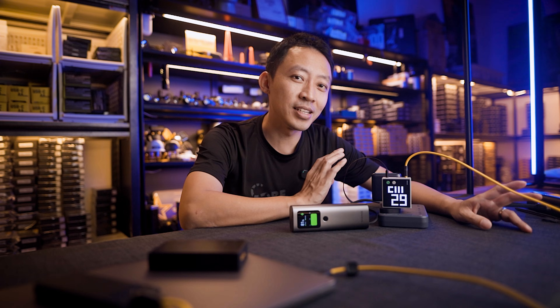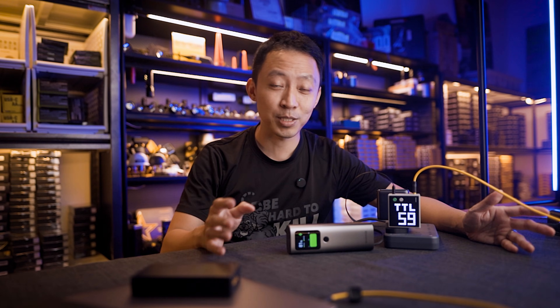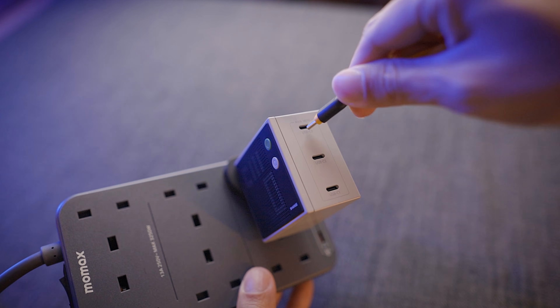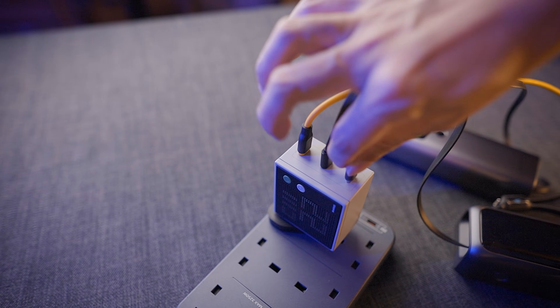Hey guys, Andy here from Nightwalker Labs. In this workshop, we charge a lot of stuff — camera batteries, video lights, power banks, gimbals. At any given time, there's probably 10 to 15 devices plugged in somewhere around here charging.